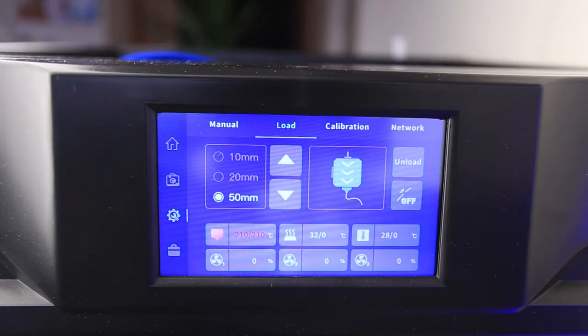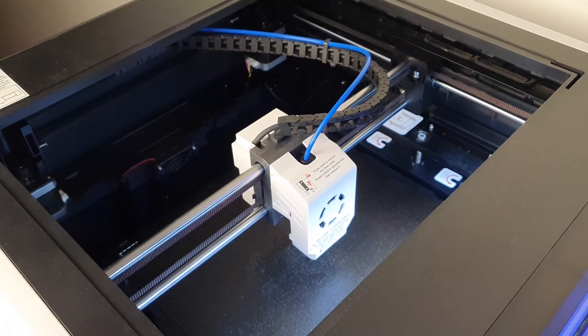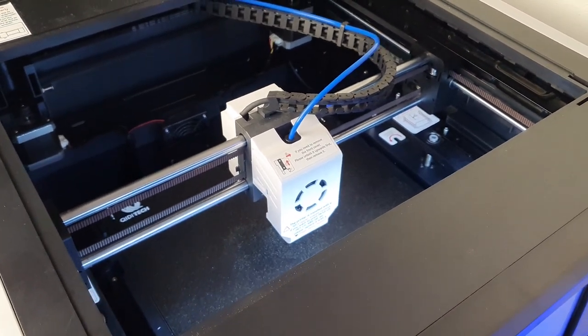Due to its high speed, the 3D printer shakes a lot, but it has resonance compensation that helps to make your prints smooth. You can calibrate it anytime from the setup menu. The calibration looks a little bit weird — the printer starts shaking and making all kinds of vibration noises — but after two or three minutes, the calibration is done and the printer is ready to produce high-quality prints.